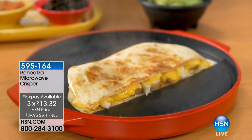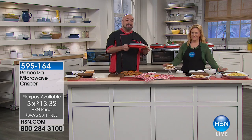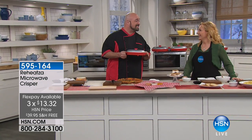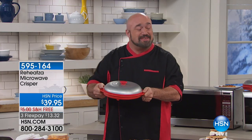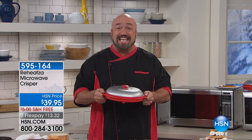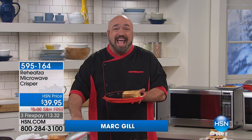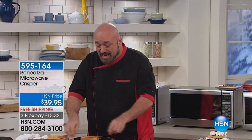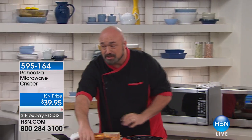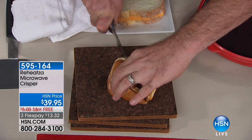We have our top chef, Mark Gill here, to make life faster and easier. We're gonna start with the demo that we talked about in the hallway, because I know you did this for your daughter and she loved it. The Reheatsa is gonna allow your microwave to do the one thing it can't do, and that's brown and crisp and bring those leftovers back to life. This is a grilled cheese sandwich toasted to perfection in the microwave.